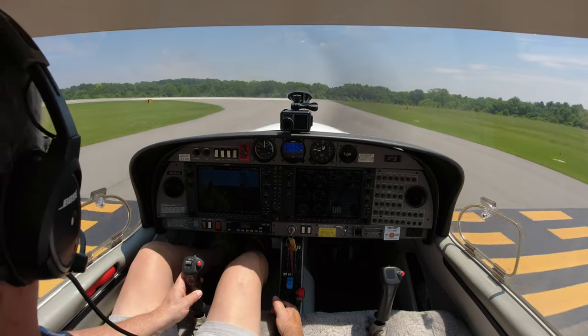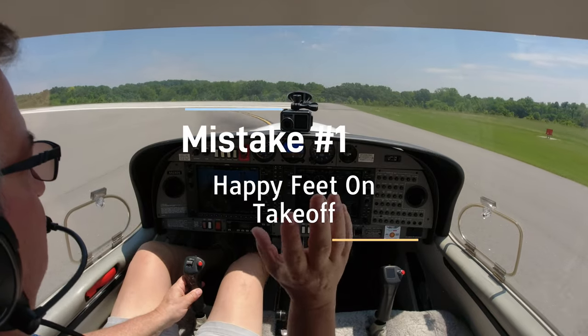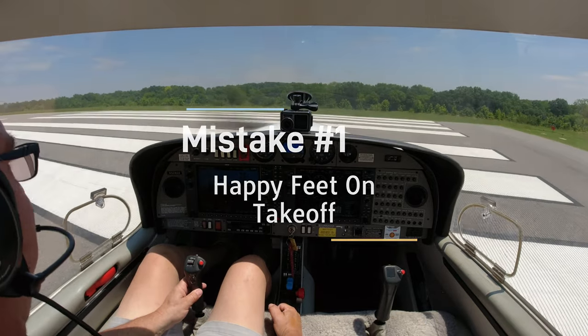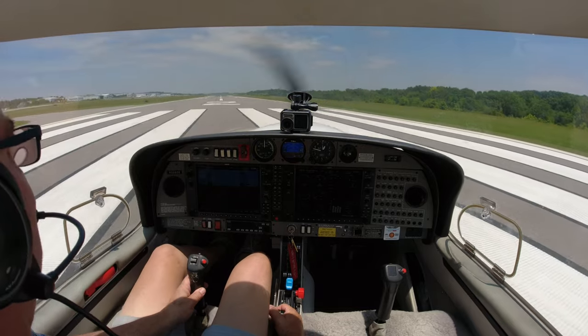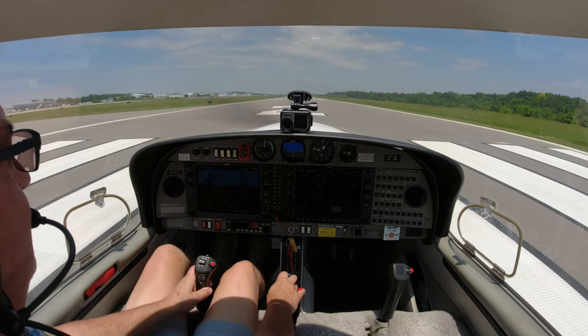I want to go over some of the common mistakes I've been seeing with students. The first one starts on the takeoff roll. This plane is a free-castering nose wheel, so you're using the rudder to control where the plane's going. There's a little bit of lag. If you get happy feet or dance on the pedals, the plane will go all over the place. It needs to be slow, steady pressure. Feet on the floor.